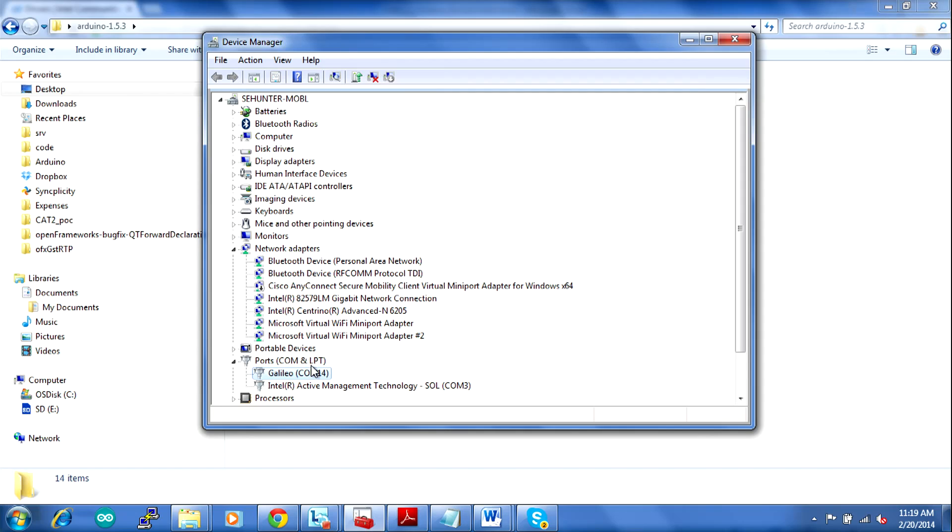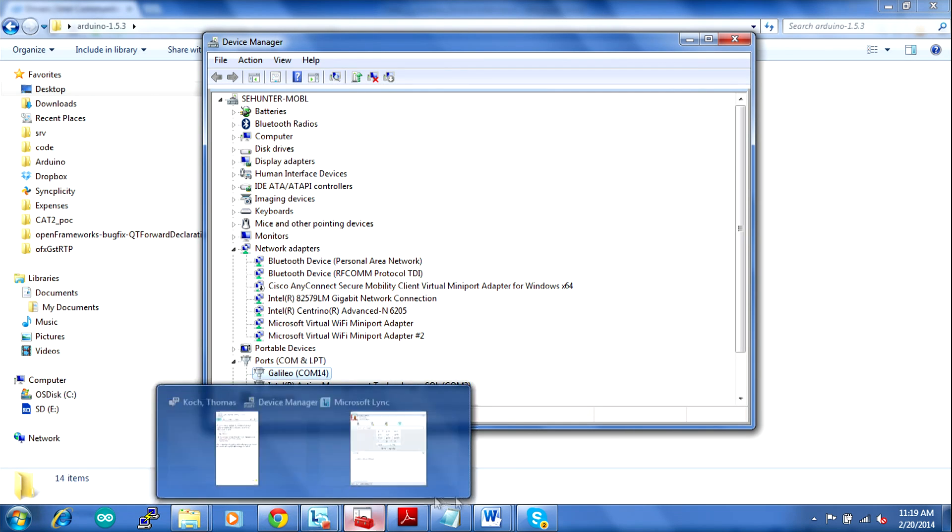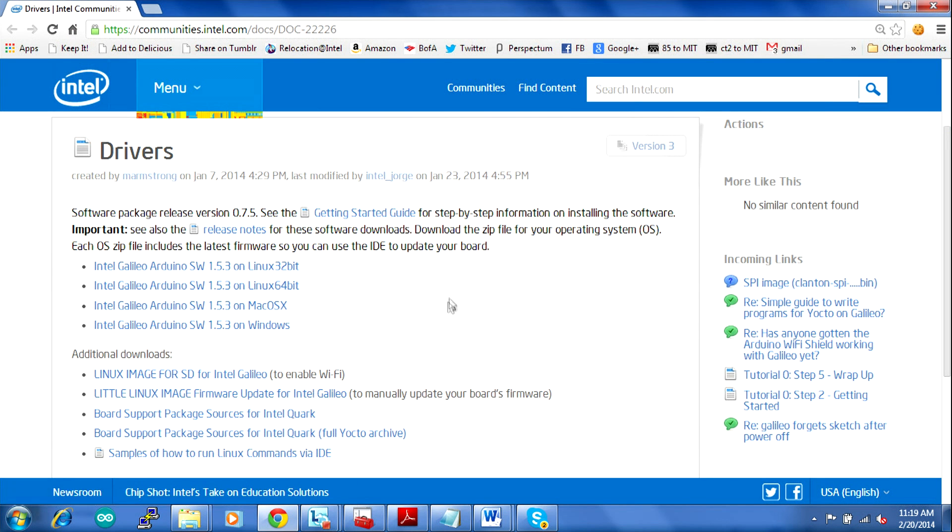I've already installed the drivers on my computer, but when you first install it, it's going to show up with a different name — it'll say 'Gadget Serial Version 2.4' under COM and LPT. That means you need to install the drivers specific to the Galileo. Let's go to the website where the Galileo drivers are located. There are zip files, one for each operating system, and I downloaded the Windows zip file since I'm running Windows 7.